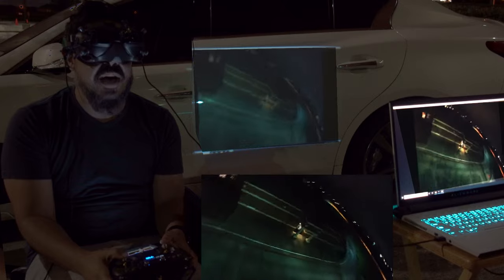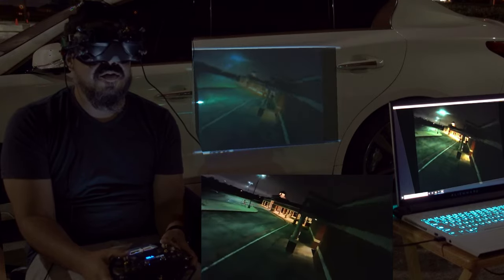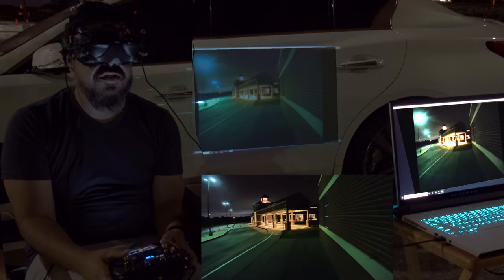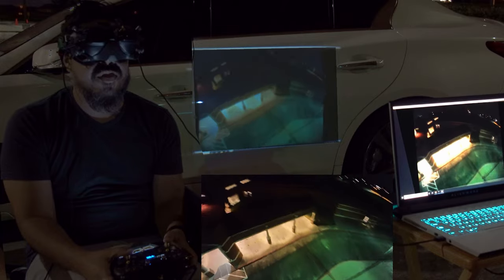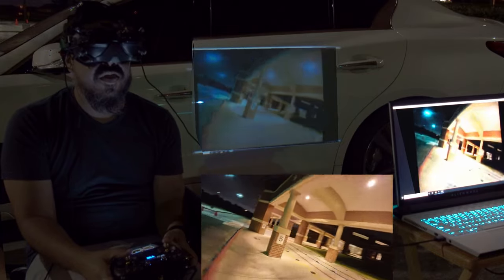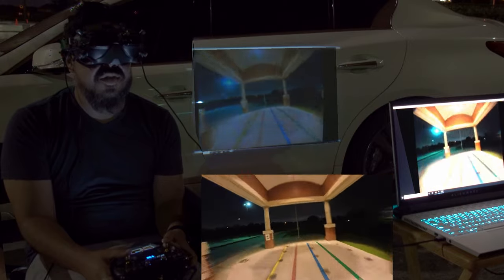If I had a larger surface and a better projector — I actually do have a better projector, but this one can power by USB, it's a mini version. If I had a full-size projector I could actually use that. I can't believe this is finally possible — let's do another flyby!